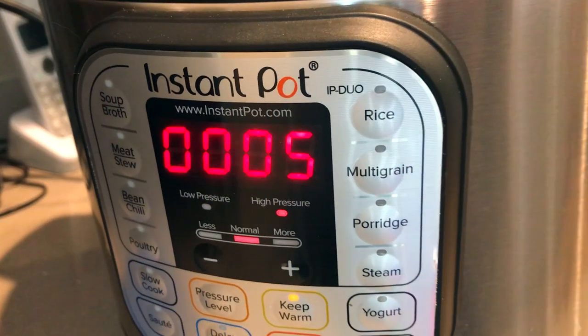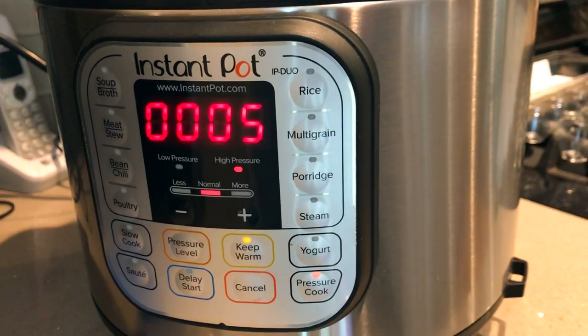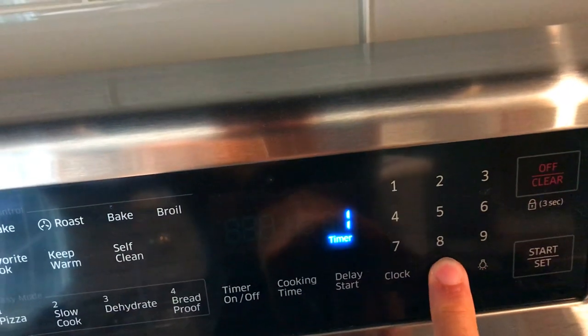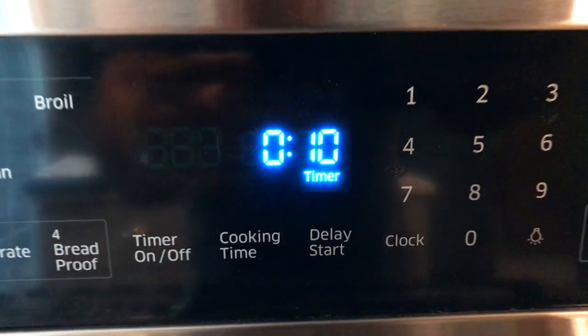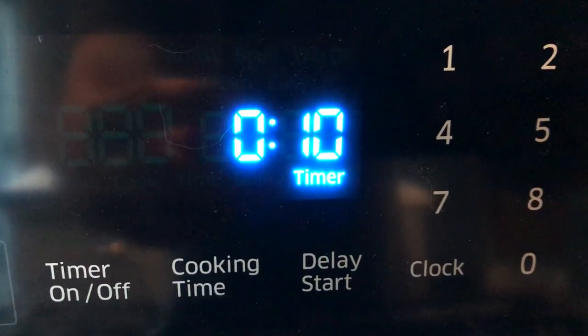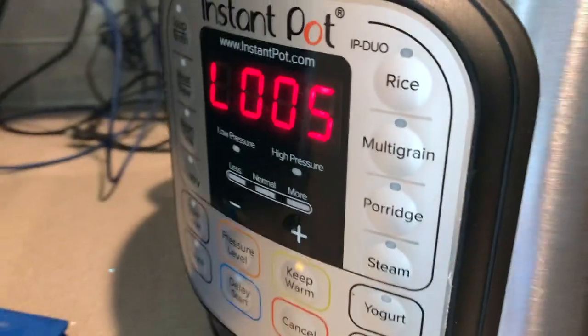Once the Instant Pot comes up to pressure and the timer starts to count down for five minutes, we're going to want to set another timer for 10 minutes. This will allow for five minutes of cooking and five minutes of it sitting in pressure. At the end of that five minutes, we're going to open up the valve and release the steam.